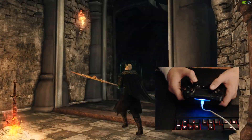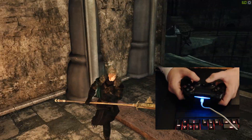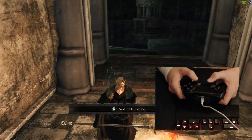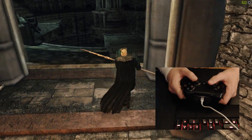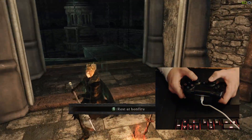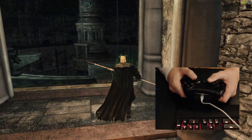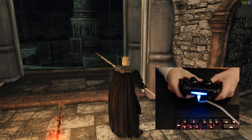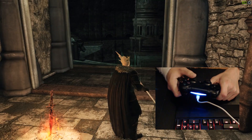Now open up Dark Souls 2 and we have a fully functioning controller. I hope this guide helped you out. If it did, please leave a like. If it didn't help, unfortunately I can't do anything more for you — best of luck, goodbye.